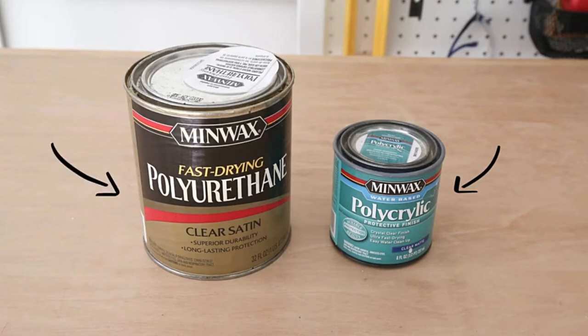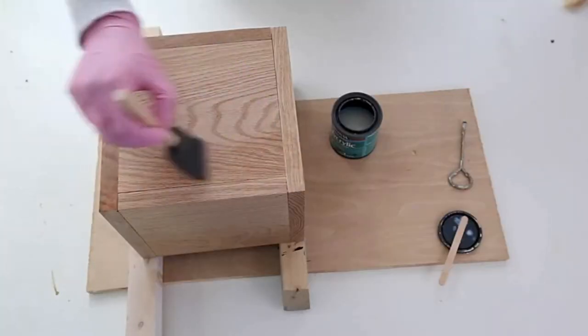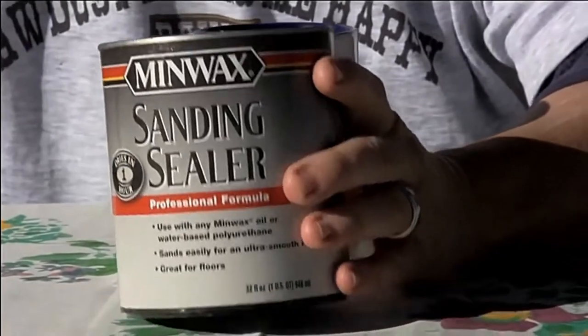If you've been working with wood finishes for a while, then you've already noticed a problem with the question. To prevent any further confusion, we will break down the key differences between them and help you decide when to use each one.